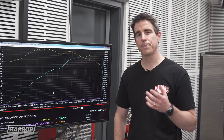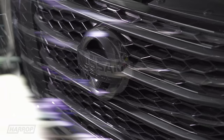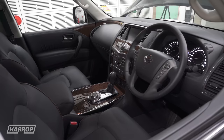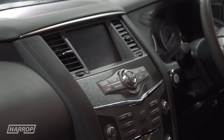Before we install the Harrop supercharger, we wanted to give the car a visual upgrade. We worked with our friends at iCandy — they've done a complete chrome delete, so all the chrome trim on the outside is black, and the interior wood grain, which isn't particularly popular, has got a brushed aluminium finish. Looks much better.